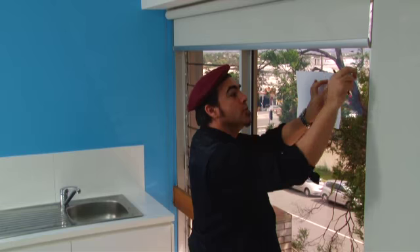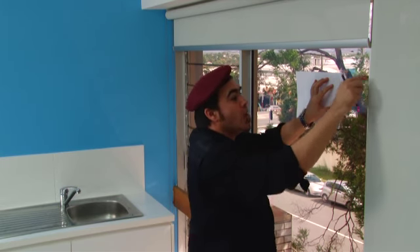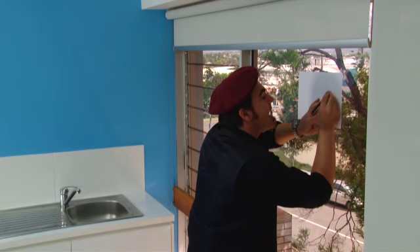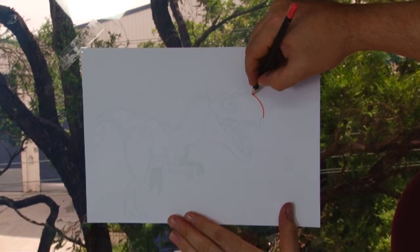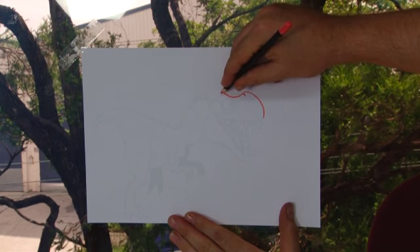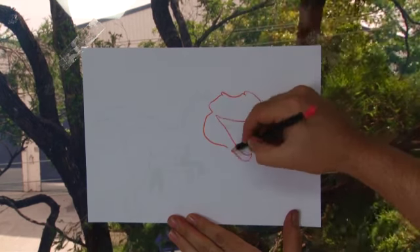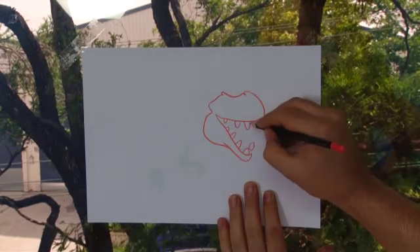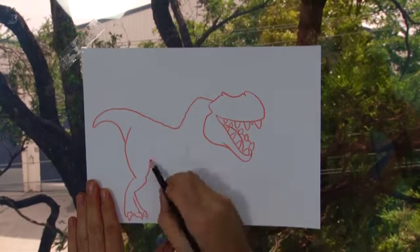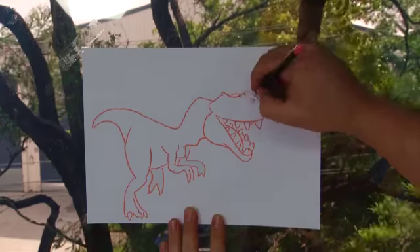Tape your image face side down onto the glass and then trace the outline. Try to trace the lines as exactly as you can, but feel free to modify the shape if you like. This is loosely based on a Tyrannosaurus Rex, but you might like to put some spikes on his tail or give him a sail like Spinosaurus. Just make sure you use a pastel pencil and keep a sharp tip on it.